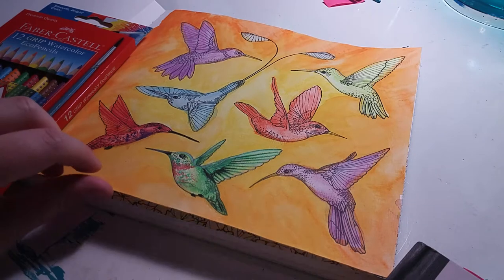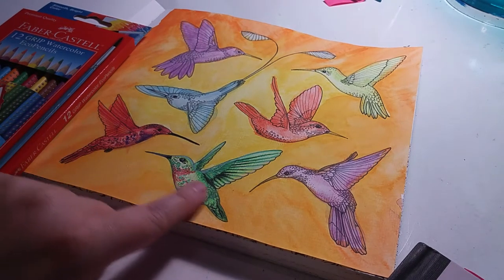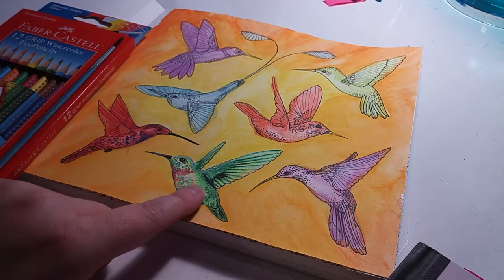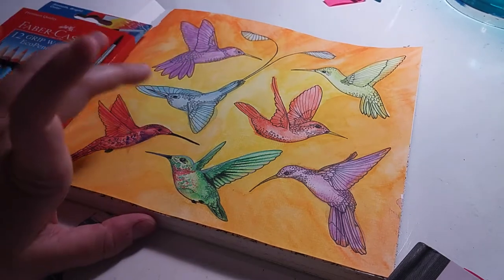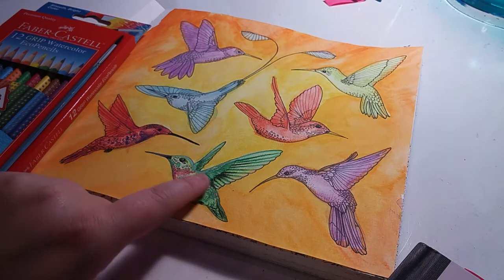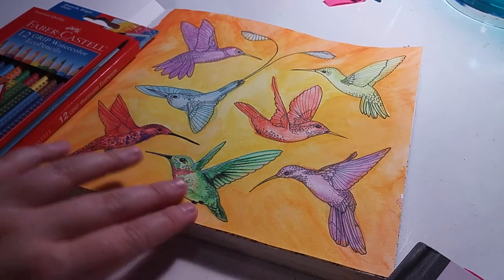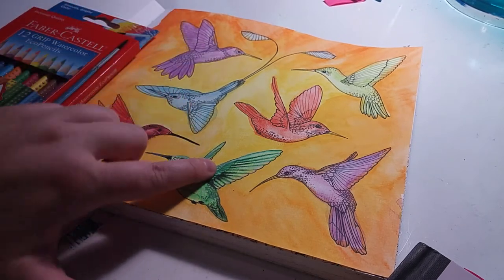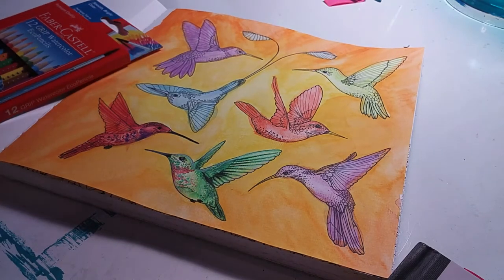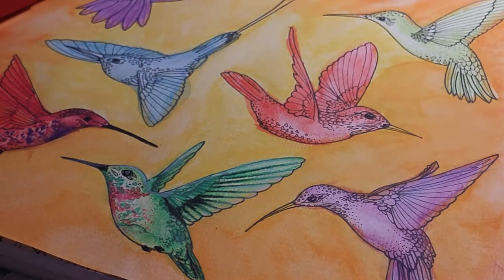I'm used to doing my own watercolor birds, which are usually larger than this, so a black outline is no big deal and it makes the bird pop. But when the bird is a lot smaller, you're going to get these bold black lines that kind of ruin the rest of the bird. As you can see, there's black where I didn't want it to be — that's just way too much black.